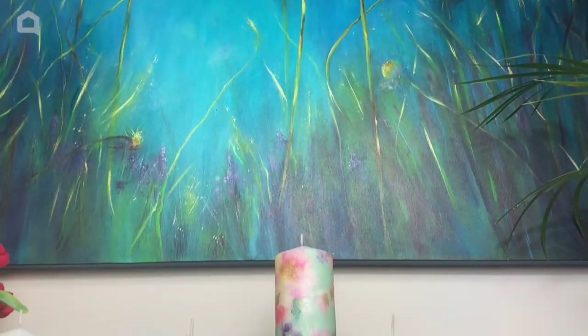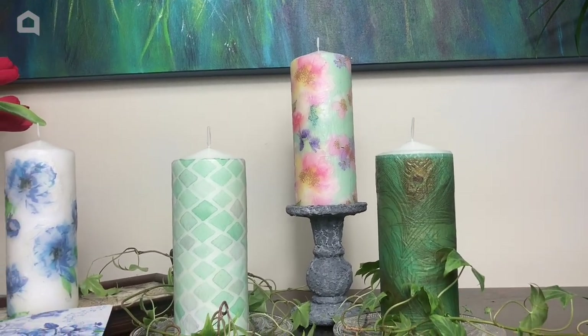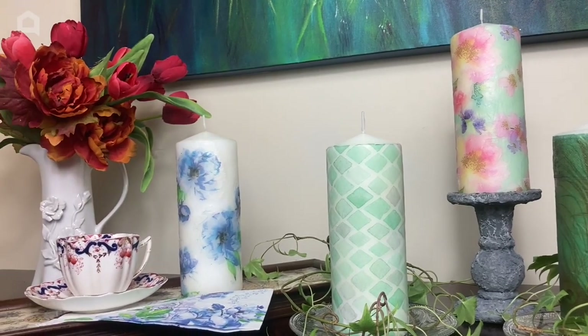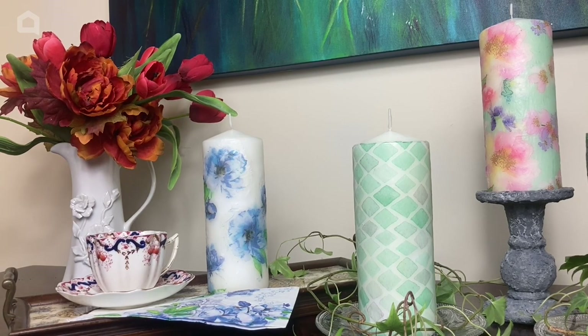Here are some more candles that I made — it's actually very addictive, I do warn you. Imagine how impressed your guests would be if you had a candle that matched your napkins — pretty cool. I hope you've enjoyed this episode and I've inspired you to have a go. I'm Julie McDowell, I'll see you next time.